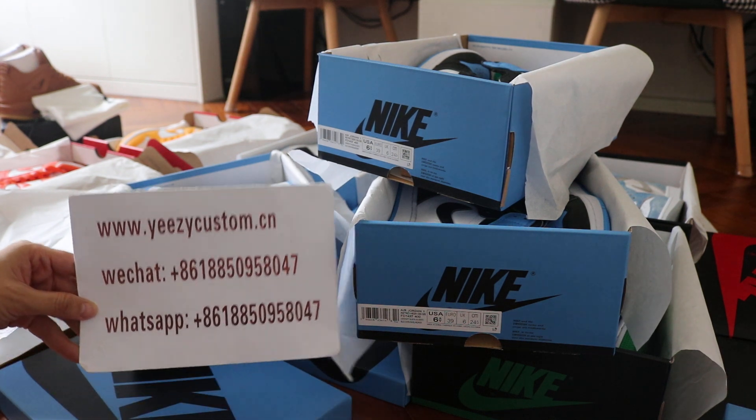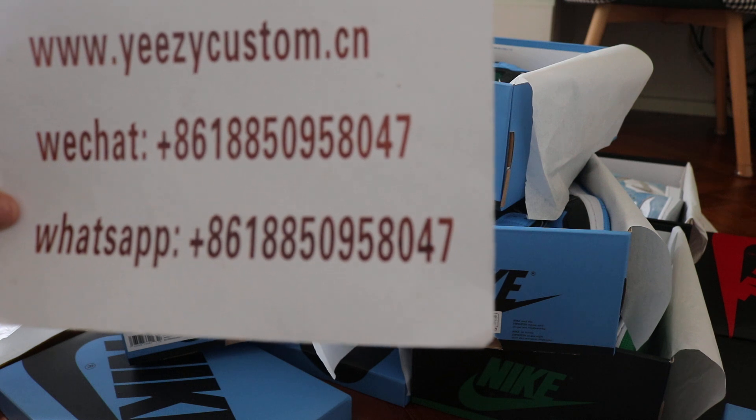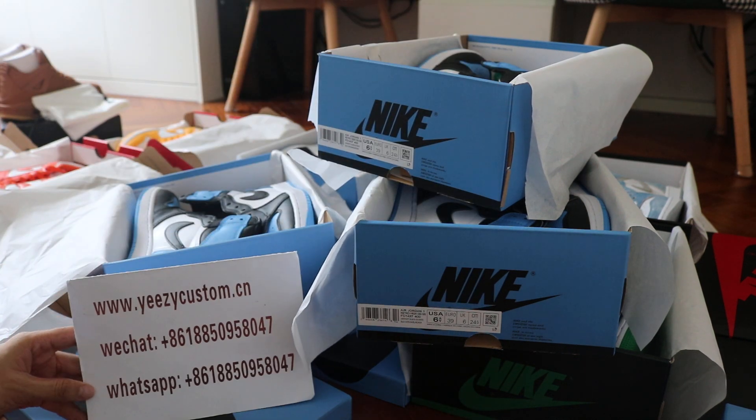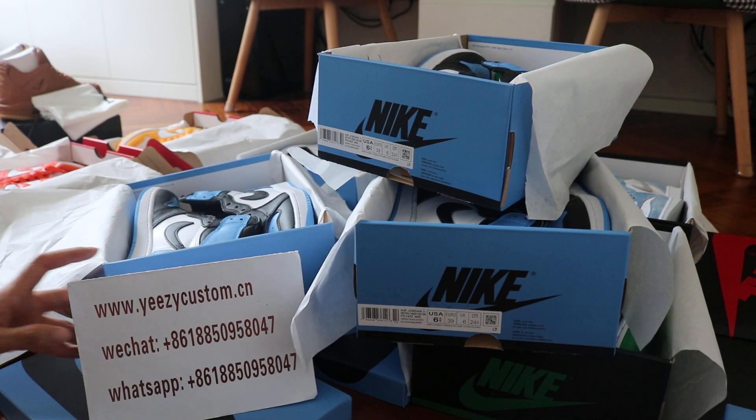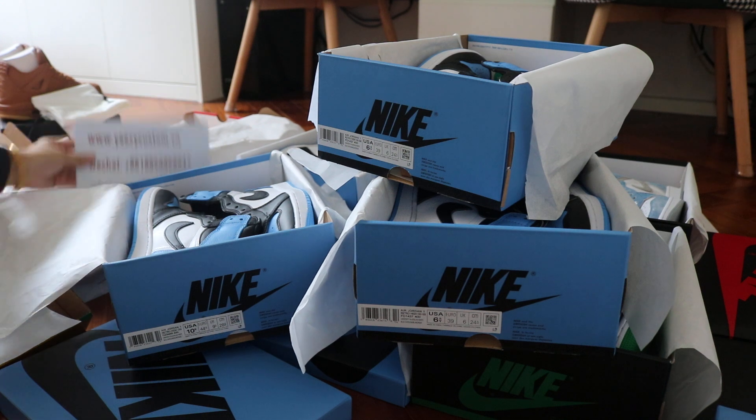If you are interested in this one, please add my WeChat and WhatsApp. We always post detailed pictures with wholesale price on WeChat and WhatsApp. Now let me show you more detail for the shoes.